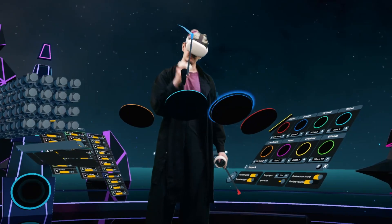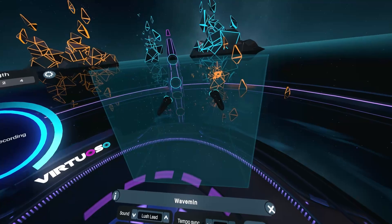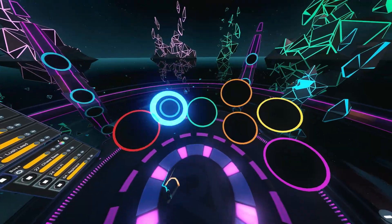First off, if you've never even heard of Virtuoso before, it's a music making tool that lets you play on instruments that are custom made for virtual reality.